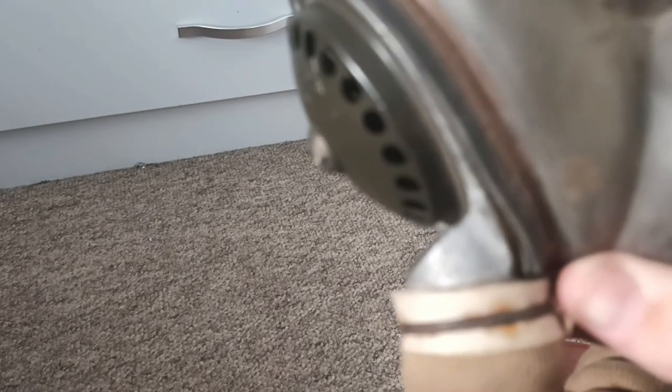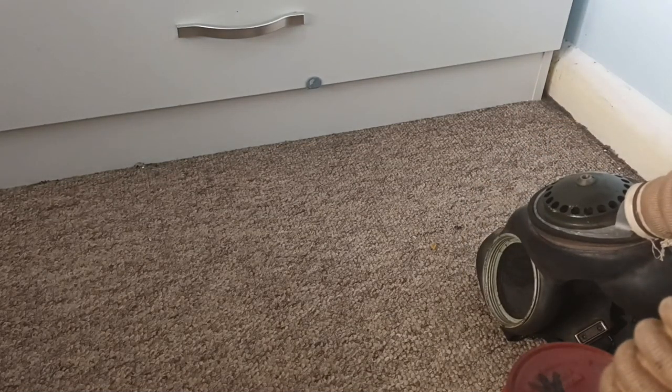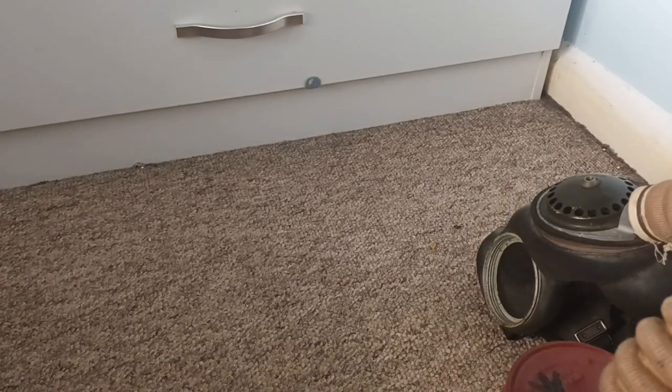The hose here is in incredible condition — no damage at all. And here you have the wire clamp which holds it in. I don't know if you'll focus, but can you see all the dust? There's a lot of dust on my finger.